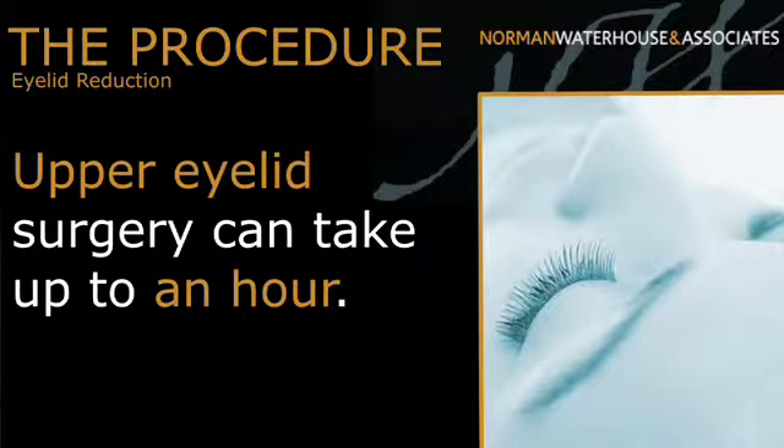The simplest and the shortest operations are on the upper lids and that can take about 45 minutes to an hour. The lower eyelid surgery can be far more involved and it depends which procedure is chosen and how that's done as to how long the procedure takes.